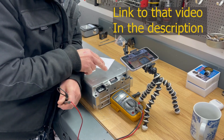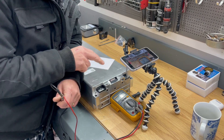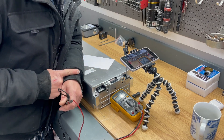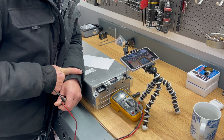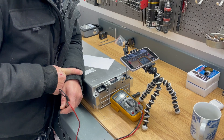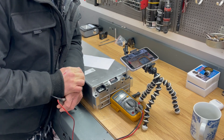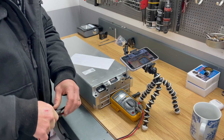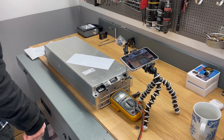You have to be very careful when measuring those pins, because all of those pins actually have a small fuse on them. That fuse is rated to 750 milliamps. If you exceed that, you will burn the fuse out, and then this battery module is just trash because you can no longer read the individual cell voltages.